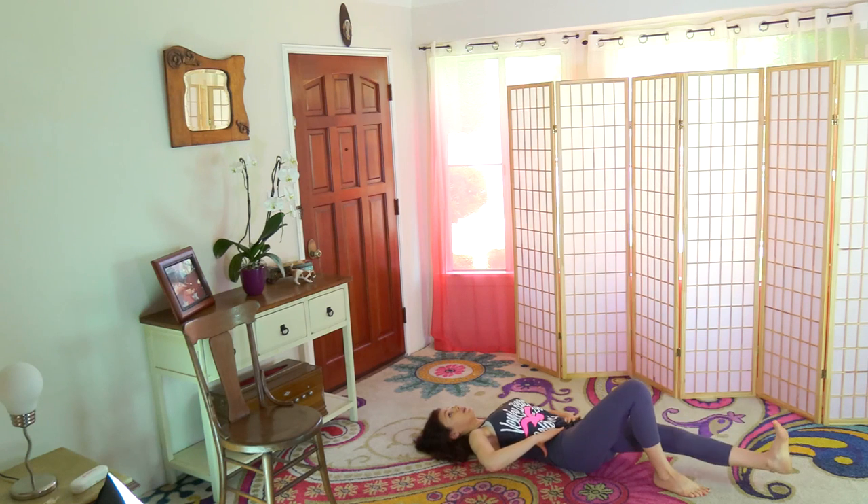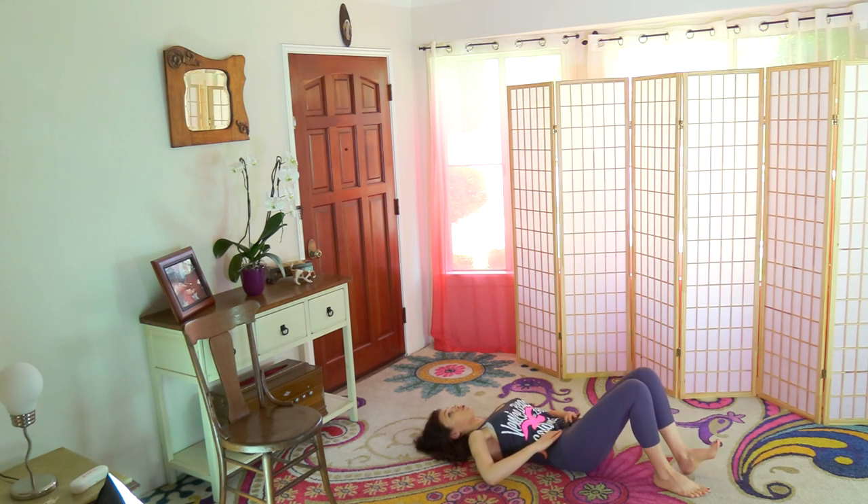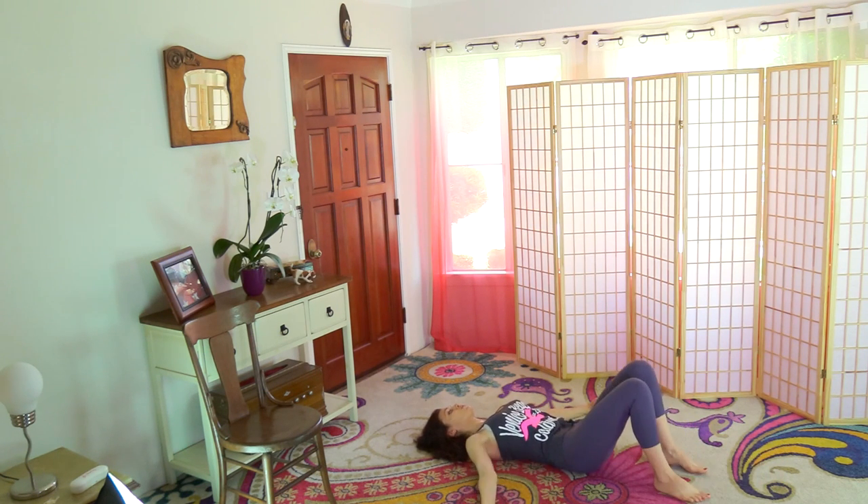Belly in and up, opposite side. One, two, three, four, five. Now I'll do it on the floor — half and half. One, two, three, four, five. Let's do a few pelvic tilts: pull the belly in and up, pelvic tilt, release.